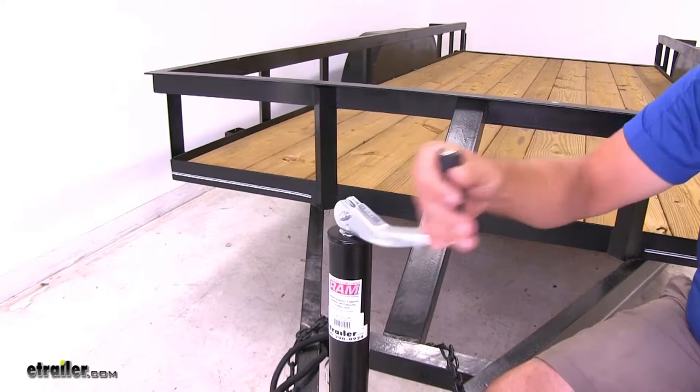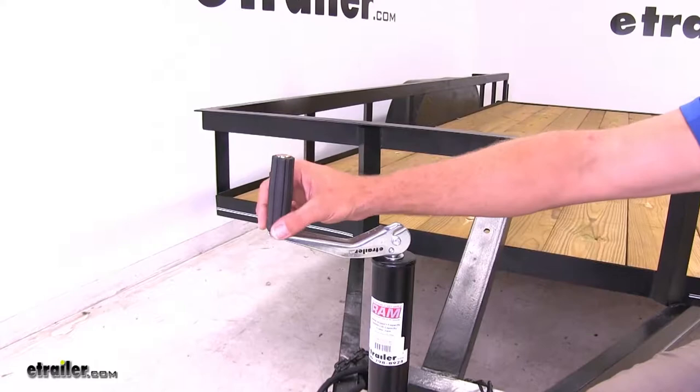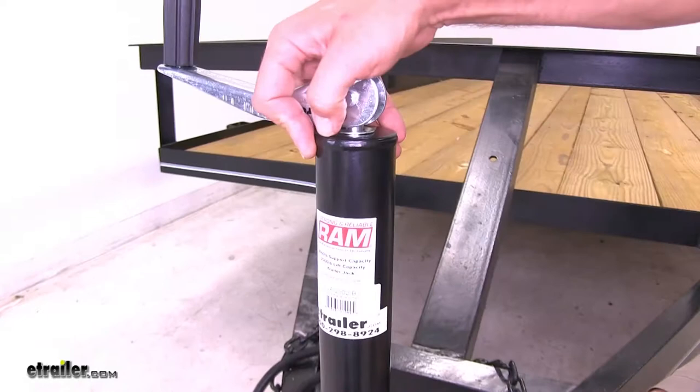There's an upright handle on the top that helps with raising and lowering — very easy to do. The handle seems to be a little more robust than what you see on typical 1,000–2,000 pound area jacks. It also has some grooves so if your hands happen to be wet, you'll still be able to get a good hold without slipping off. The handle itself is made out of a plastic material, and throughout we've got a corrosion-resistant coating so we don't have to worry about rusting.